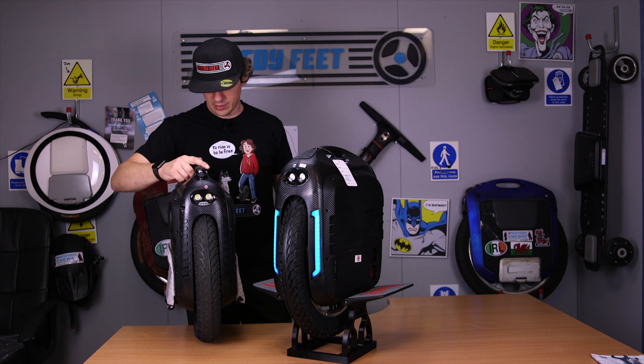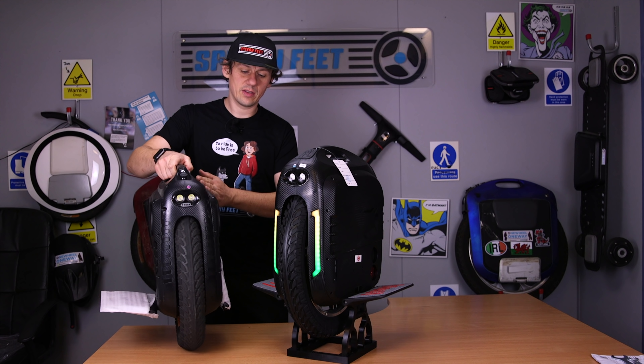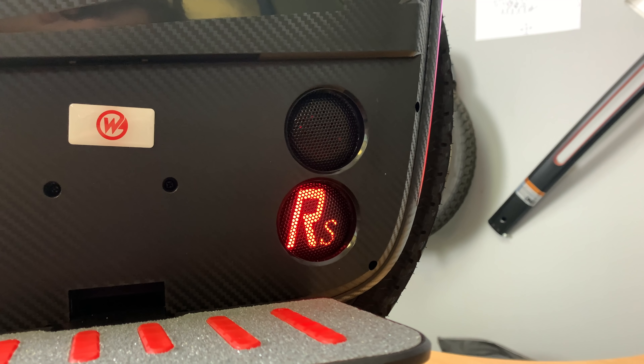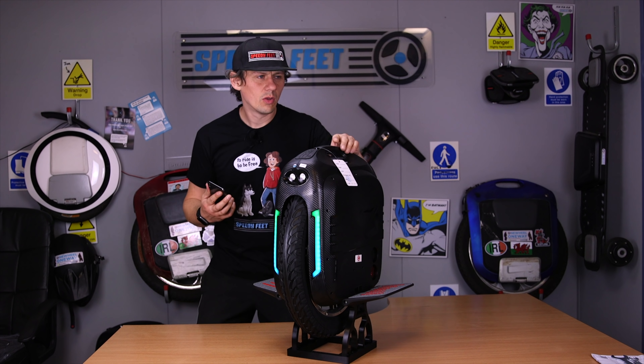The Gotway RS is essentially a facelifted version of the Gotway M Super Pro. There are some subtle changes that can be pointed out initially. Let me grab an M Super Pro — as you can see, they're very, very similar. You've got front headlights, same unit.